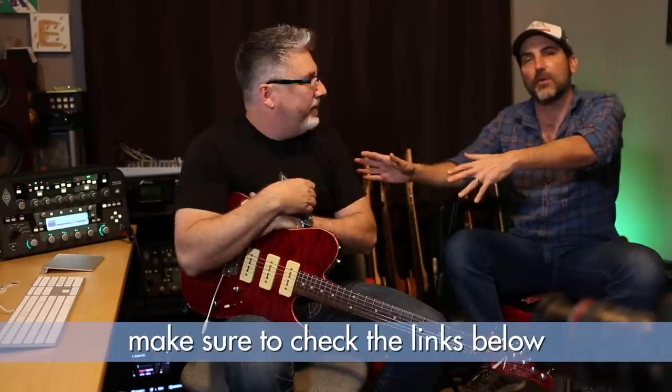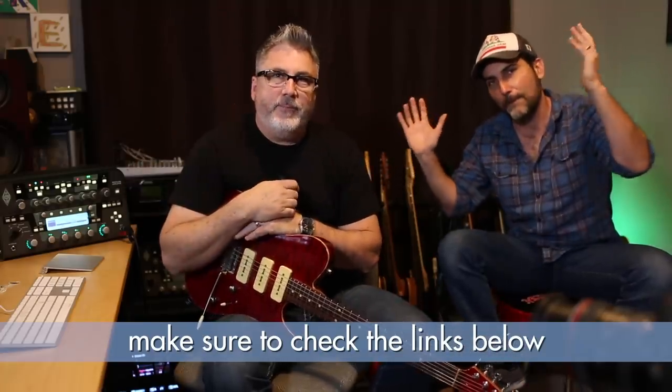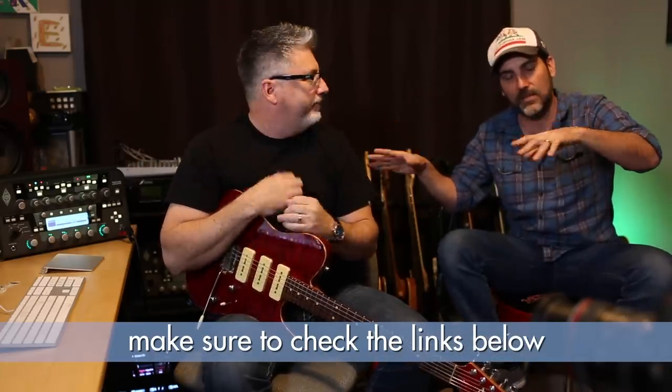All right, so today is a treat. I've heard the rumblings of Kemper throughout history and I'm like, what is a Kemper? By the way, this is Michael Britt. He is the Kemper man. When it comes to Kemper sounds, it's true. And he's also in a very successful country band. You're a multifaceted dude. He's in the band Lone Star, which is awesome.